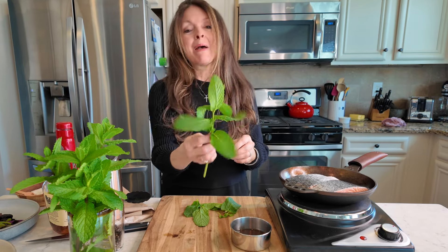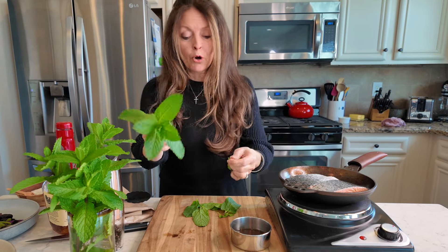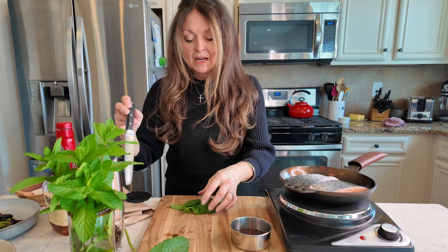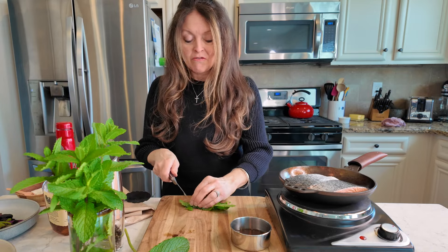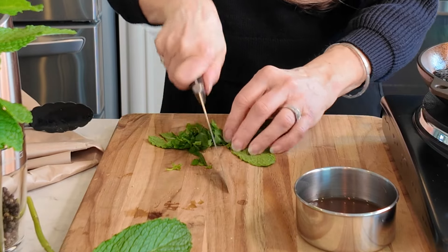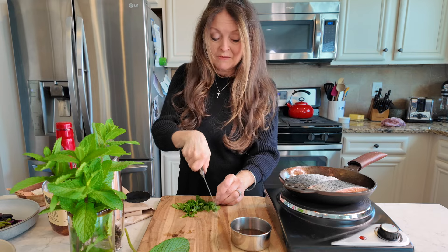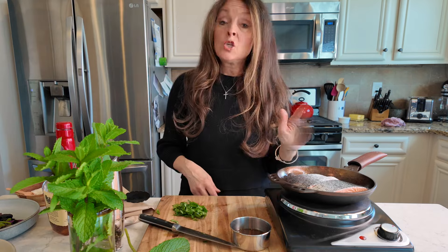I'm going to accent my finished salmon with a little bit of chopped mint. This is massive mint that I got from my garden — it is growing prolifically. Just that kind of a garnish. I love mint; I make mint cheese with this, I put it in my salad, and really any way I can use mint, I'm going to use mint.